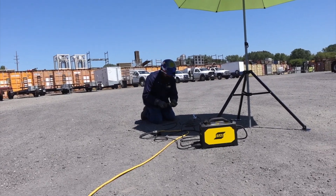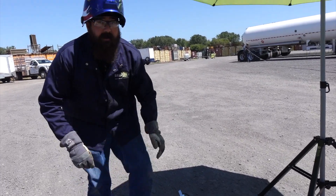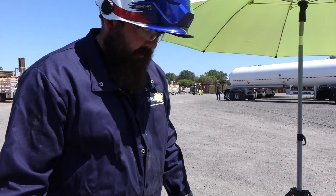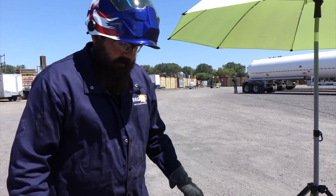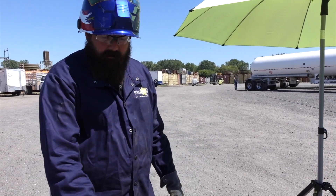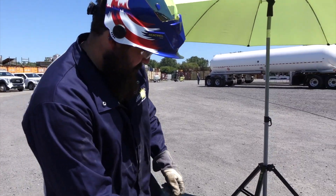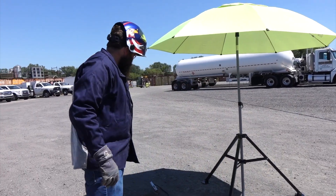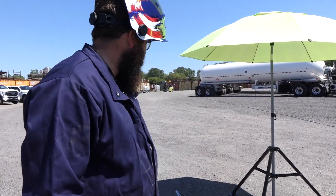We finished out that electrode and it ran really pretty nice — the arc start on it is really nice too. That's impressive, it's a nice machine. Again, we're 150 feet away on a 20-amp breaker, so we do have a slightly heavier duty breaker and a heavier gauge extension cord, but other than that it runs great. All in all the unit ran pretty darn good — 150 feet on 110 is very impressive.